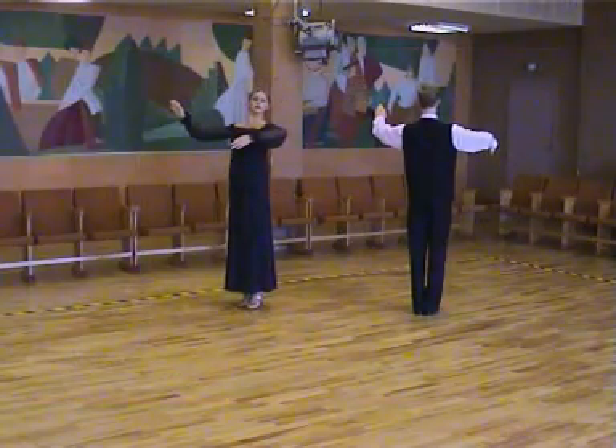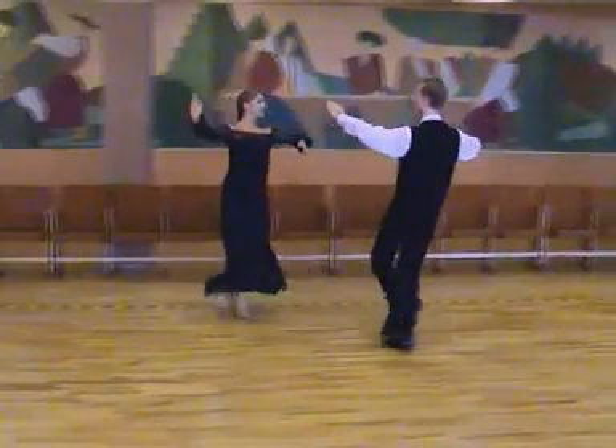One, one, two, three, four, quick, quick, quick, quick, quick, quick!